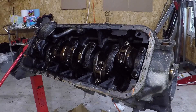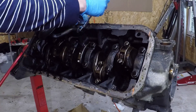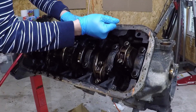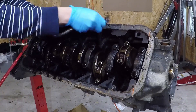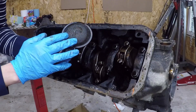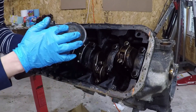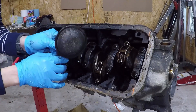Next up is just removing this oil pickup tube — I think it's a 12 millimeter and there's two bolts on each side. The filter actually looks relatively clean; there's not that much gunk stuck to the screen. So hopefully that means that the engine hasn't been circulating a whole bunch of gunk inside.